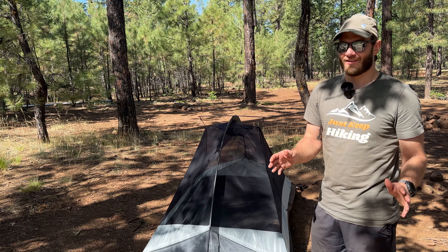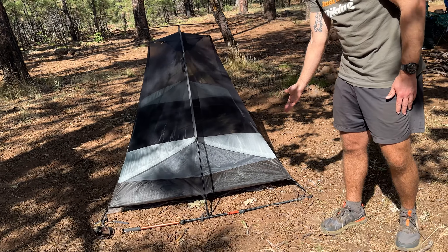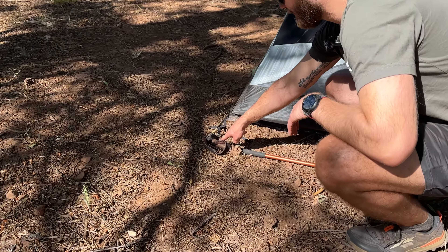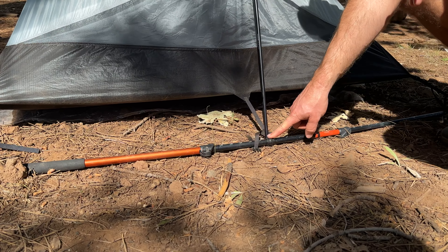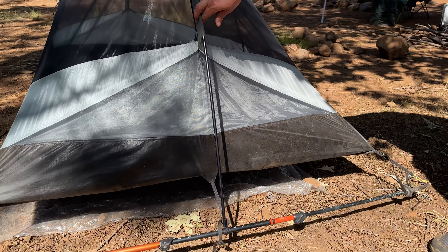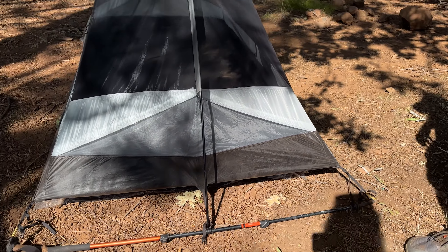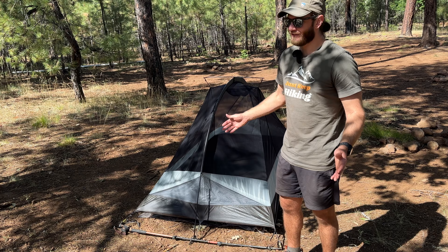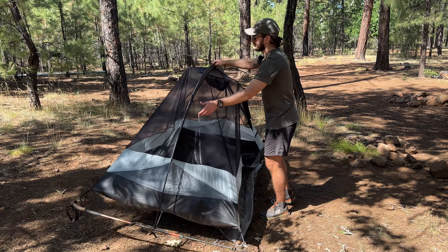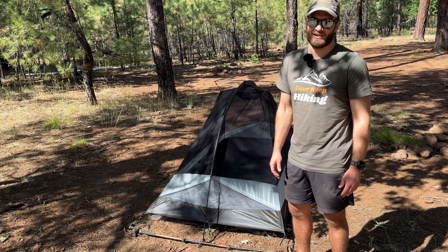One of my favorite features of this tent is that you can set it up in full freestanding mode without the use of any stakes. If you have trekking poles that can extend to 140 centimeters, you can tie the head of the trekking pole in, clip the arch pole, and slide the tip into a little pocket. So if you're camping on rock, sand, or tough terrain, you can still use this tent without worrying about stakes. Another benefit is that unlike all other non-freestanding tents, you can gently pick it up and shake it out just like a regular freestanding tent.